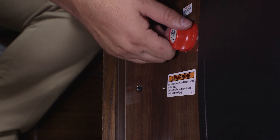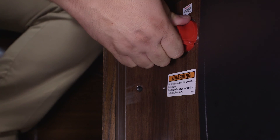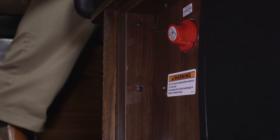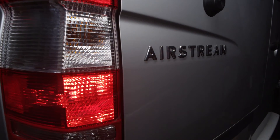So in the off position, to disable that, I want to push in and rotate counterclockwise. And now if I turn my switch on at the sliding door, my 12 volt will not come on.